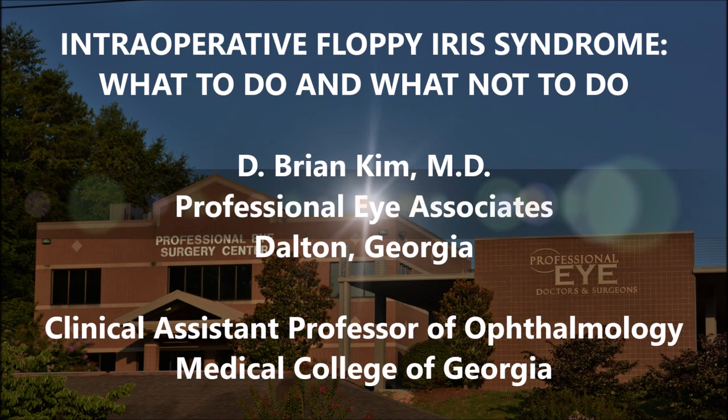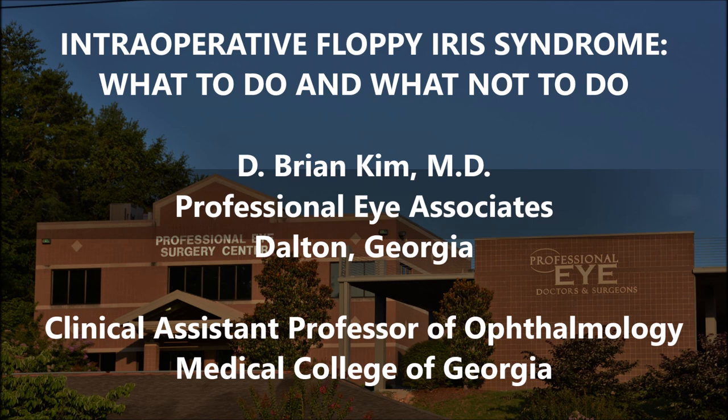Hi, this is Brian Kim. I'd like to share with you this case of intraoperative floppy iris syndrome. Normally, with the history of prostate medication use, we have an idea of a patient needing intracameral epinephrine. Usually these patients have a borderline pupil, but not always. This patient had no history of prostate medication use, and as a result, this was a little bit of a surprise. I'm going to show you this case to point out early signs of the floppy iris syndrome, and also what to do and what not to do.